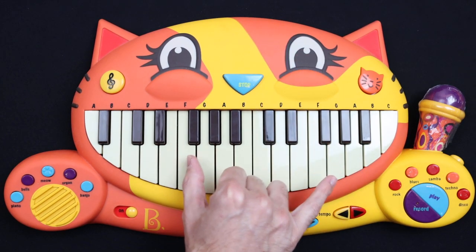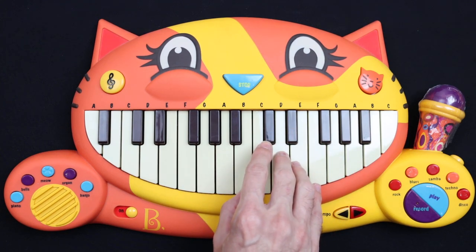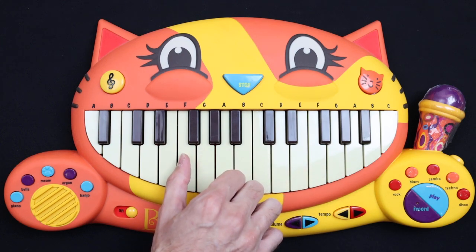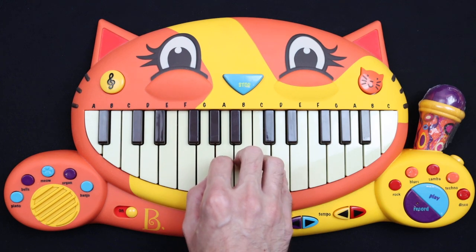And then the third part you go F, F, A... E, D, C... F, A... D, C, B...